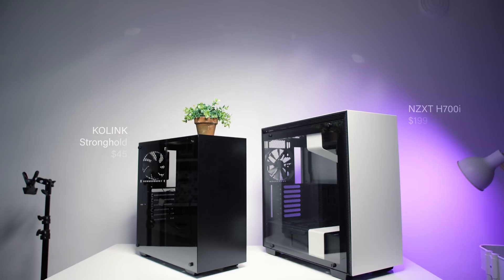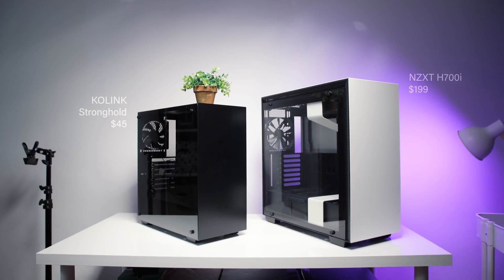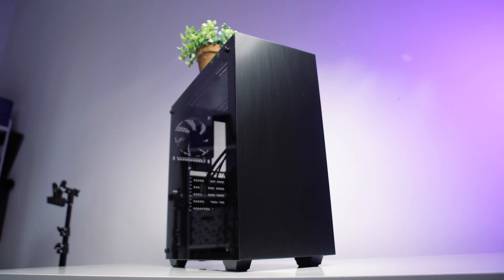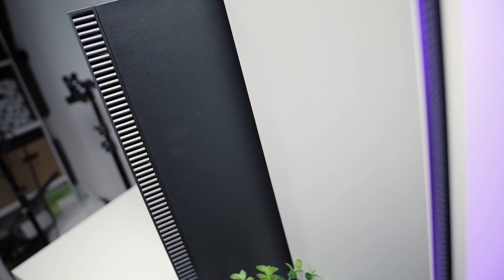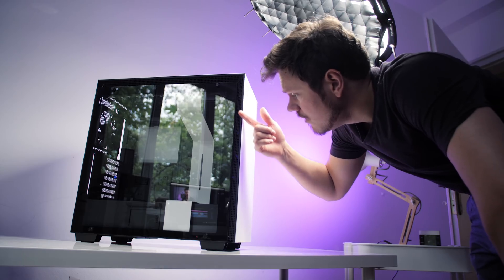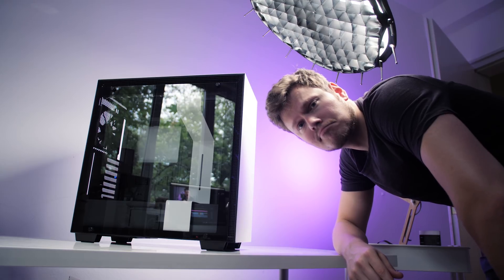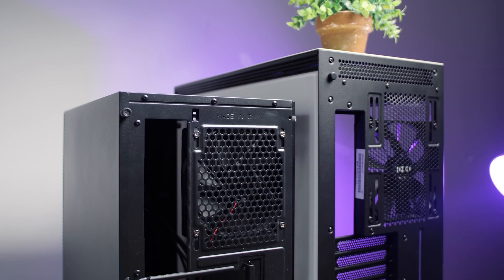For my cases, I'll be using the H700i from NZXT and a super cheap case for around $40 from Kohling, which is a mix between the S340 Elite and the P300 from Phanteks. The front panel on both cases is closed for visual elegance, relying on side ventilation to deliver air — a very common approach. So let's see if reversing the airflow direction will improve our temperatures.